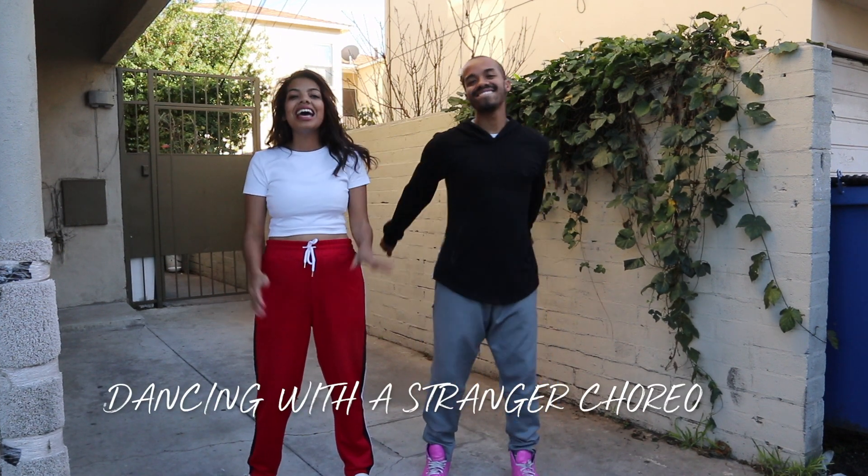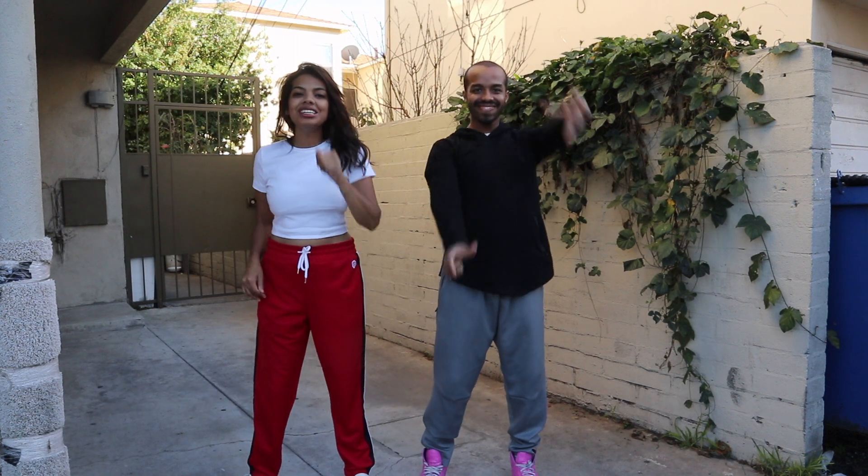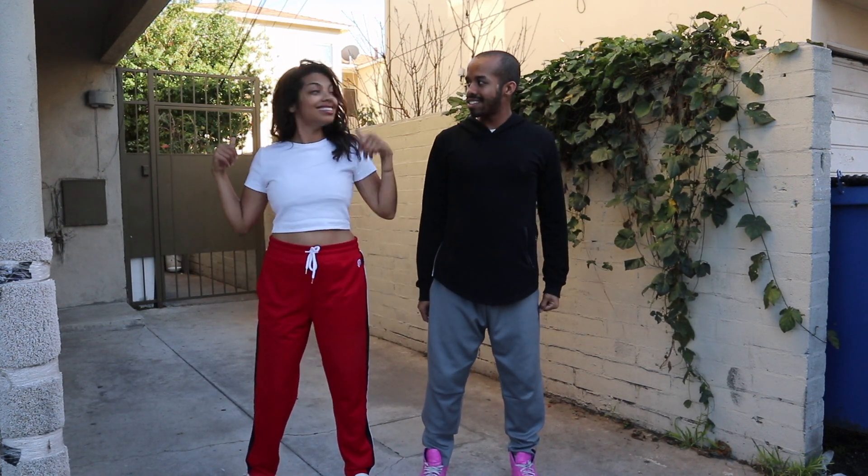Hey guys, welcome to Bianca Enchanted. I'm with my best friend at Oh Snap, it's JMo, and we're going to do a little dance to Sam Smith and Normani's Dancing with a Stranger. Ready? Let's do this.